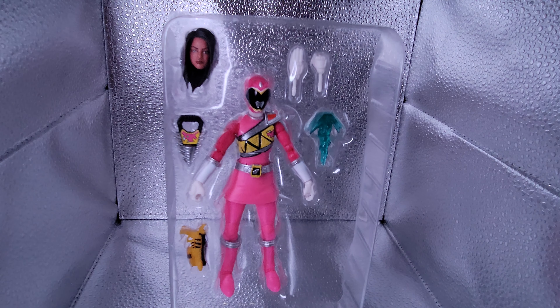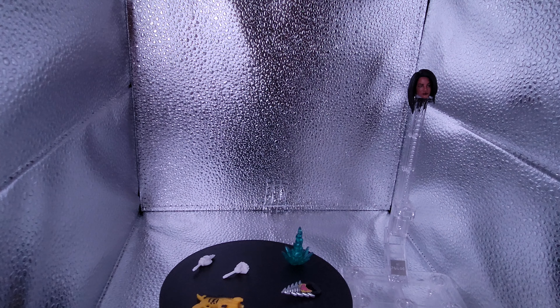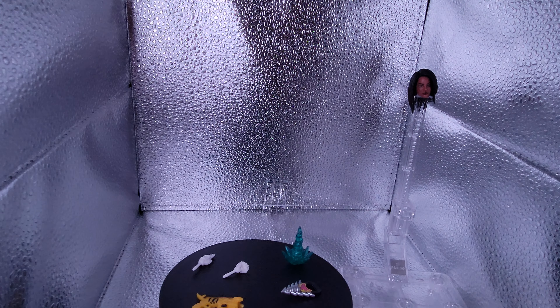So here we have Shelby, aka Dino Charge Pink, fresh out the box. Love the effect piece. Let's go ahead, have a closer look. Here's everything that comes with Shelby — yes, that's her head hanging back there — but let's take a look at everything she has going on.